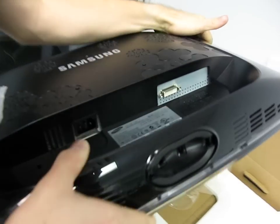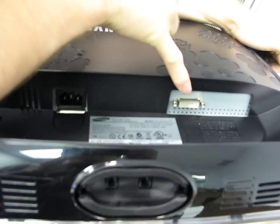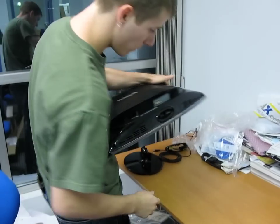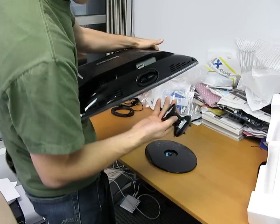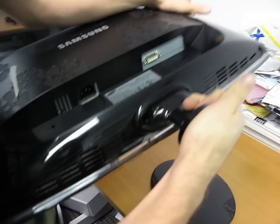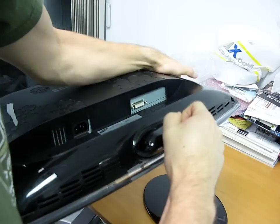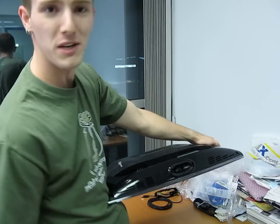Down at the bottom you will find two plugs: one for power, one for the dual link DVI connector. Let's put this box down and — oh, I see how this works — this piece goes in here and there's an arrow on it. You know what, I'm not going to try and assemble this in real time because I'm probably just going to end up looking stupid. But thank you for checking out my video blog on the 3D Vision monitor.